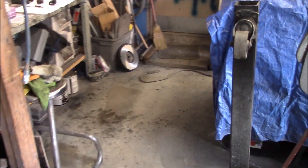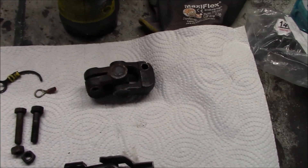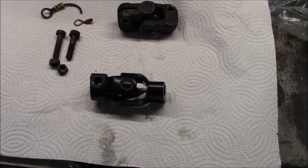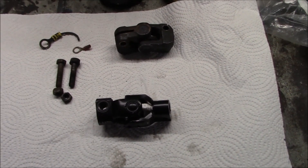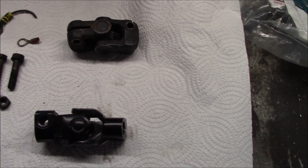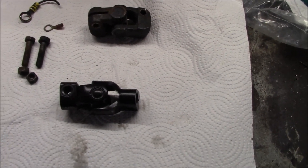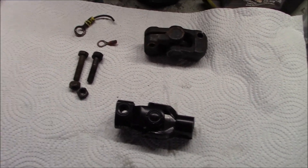We're now working on that universal joint for the steering rack. I see that the previous owner has put a jumper lead in across the two terminals, because the stock rack on the TR6 has a bolt on top of the rack where the horn grounds to - you can also grease the rack there. This aftermarket rack that I've got does not have that capability. So I believe what this guy has done is just run a jumper between the universal and use that as a ground to the pinion. New universal here, old one there, the old pinch bolt. We'll make another jumper to put on there and get it back on the car.